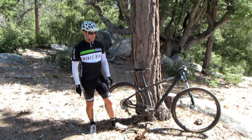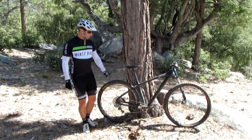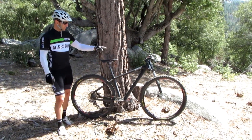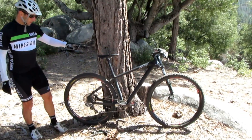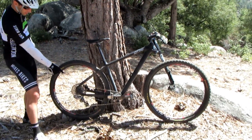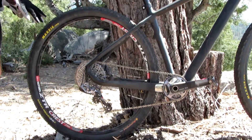Hey, this is JP with Lemire Cycles doing a review of our new Carbon 29er Hardtail with the Lefty and the Stan's Crest wheels with the SRAM XX1, which so far is really nice.